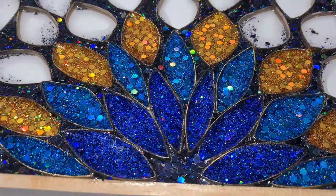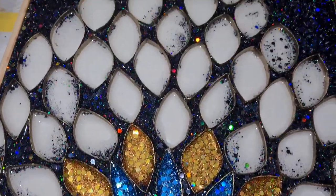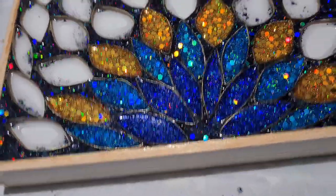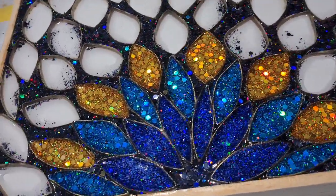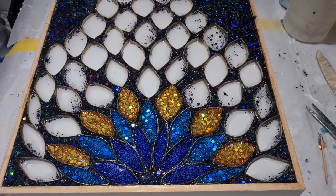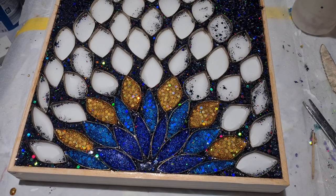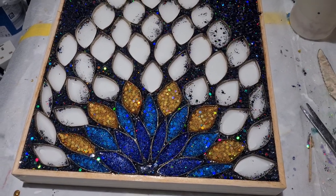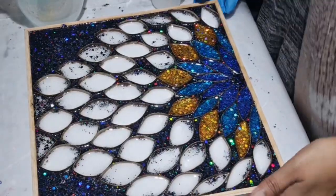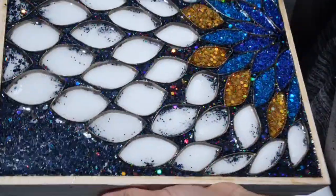Let me know what you think, guys. I'll do it tomorrow — I'm tired and I don't want to mix any more resin and carry on. They are getting sticky right now, which is okay, but I don't want to leave it. So we'll finish off tomorrow. The next day, I'm here and this is how it looks so far.